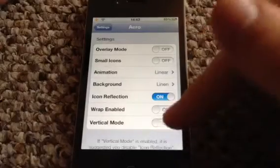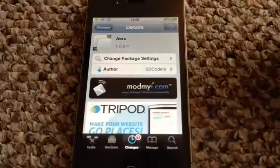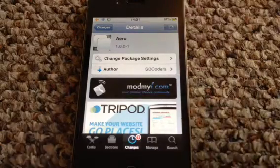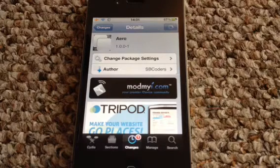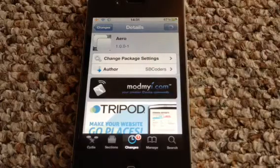Obviously you've got vertical mode as well, which is pretty cool. So guys, that is Aero Cydia Tweak. Thank you very much for watching. Please go and check this tweak out because this is an absolutely fantastic multitasking tweak — the best I've used, and I'm probably going to stick with using it. Thank you very much, guys. Please rate, comment, subscribe — your comments mean an awful lot to me, and to my new subscribers, thank you very much. Please thumbs up the video if you like it; it really does help me out. I'll catch you all in the next one. Bye.